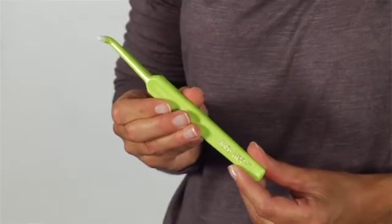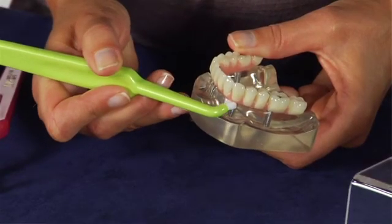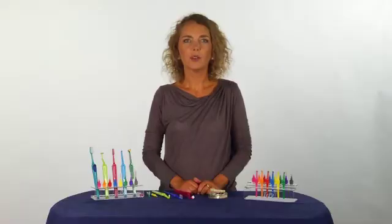If you have a certain area that needs special attention, this compact dome-shaped brush will be of great help. Remember, good oral hygiene is critical for the long-term success of your implants.